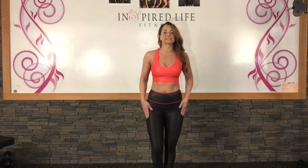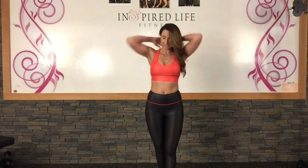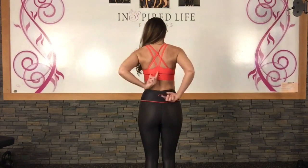I decided to just do the one pair of leggings — I didn't get the red leggings, I just got the black ones. But I did get both colors in the bra. I decided to try one small and one medium. I tried the red in the small, and as you can see, it actually fits really good — it's not too tight.